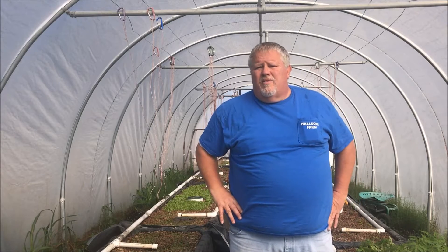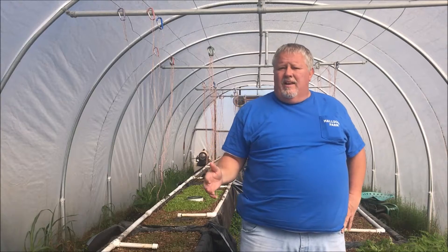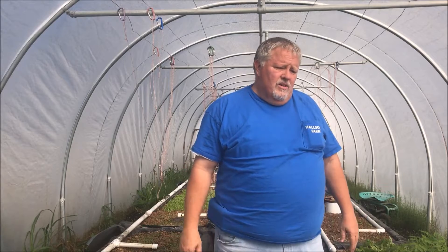Hello, Bob Hall here with another Halsam Farm video. Today I want to make another video updating the progress we're making here in the greenhouse in the aquaponics system.